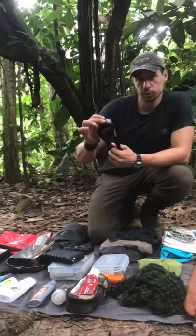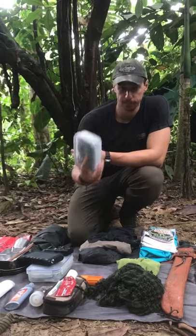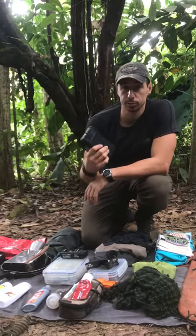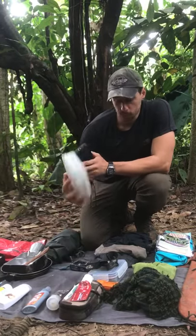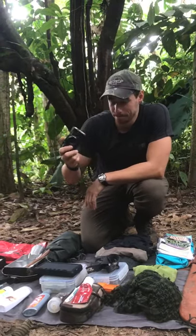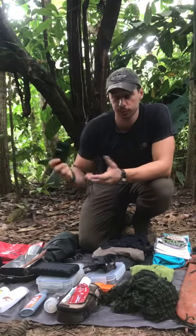I've got my head torch and then a Tupperware box to keep it waterproofed — in there I also have spare batteries, another spare head torch, and my compass. A waterproof power bank just so you can keep all your electronics nicely charged, and another Tupperware box for keeping that waterproofed along with the charger cables. A waterproof camera — not too precious because it can suffer from the humidity, but if you've got a waterproof one like a GoPro or something then you should be okay.